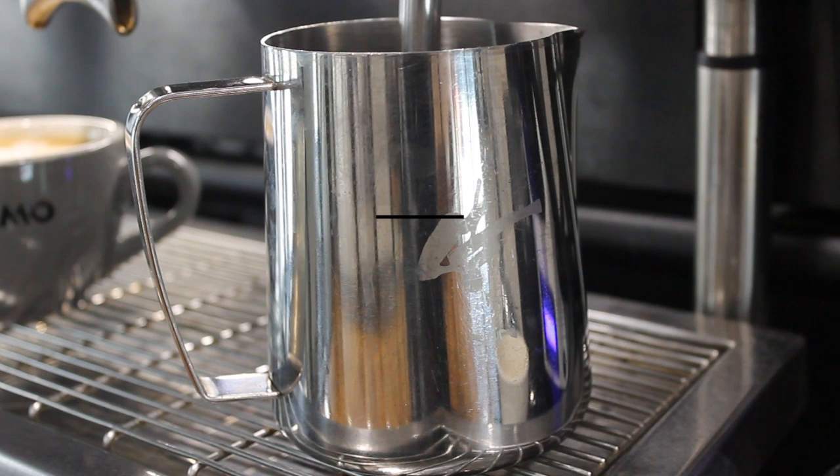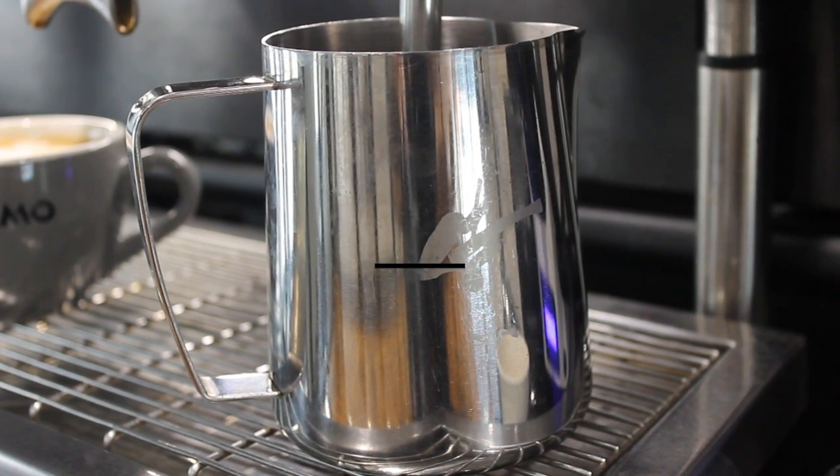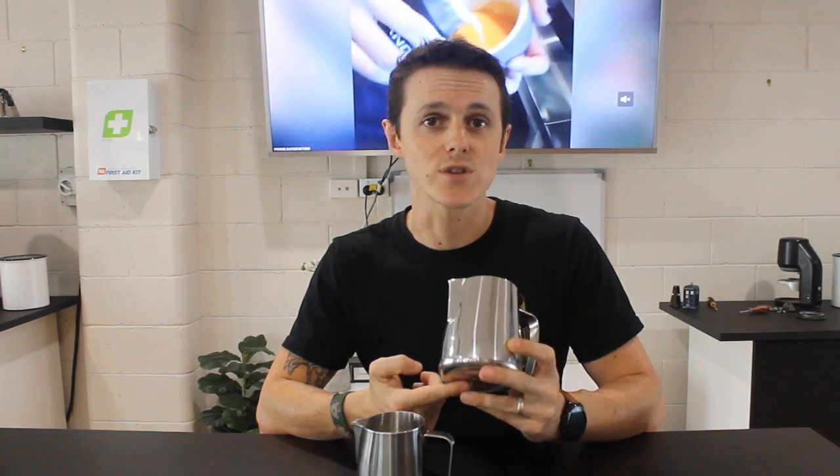If you put more milk than is designed to go in these jugs, once you add steam and heat and expansion occurs, that milk will come up and go all over your kitchen bench. If you fill below the spout line, the risk is that the liquid volume is not enough to fully slow down your steam, turn it around, and send it back up again to create a vortex. Without enough liquid resistance to the steam pressure, the steam will punch through the milk, hit the bottom of the jug, produce a loud guttural squealing sound, and everyone in a three-block radius will know you're butchering the latte.